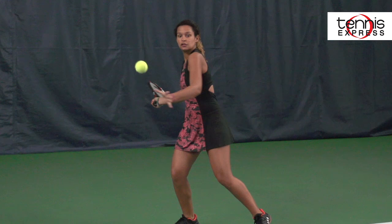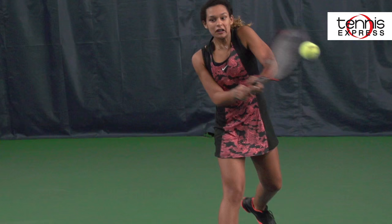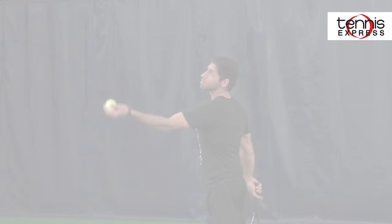Upon hitting with this racket, I found that I was having to slow my swing down more than I normally would have to. The added power to this racket wasn't too different from how I normally would hit. I did think I was able to spin the ball more than normal. Even though this racket wasn't my favorite, I thought that I was still able to keep the ball in when I needed to.